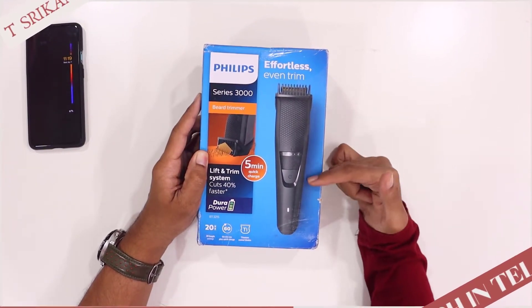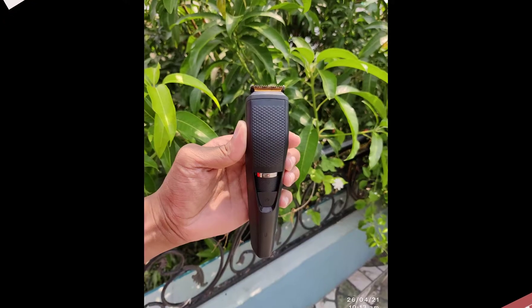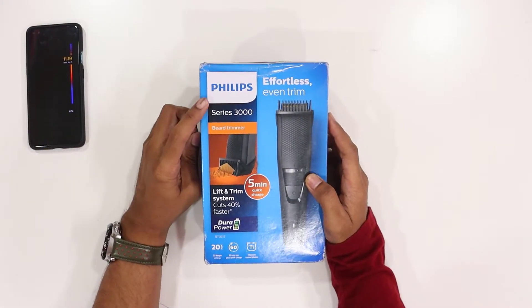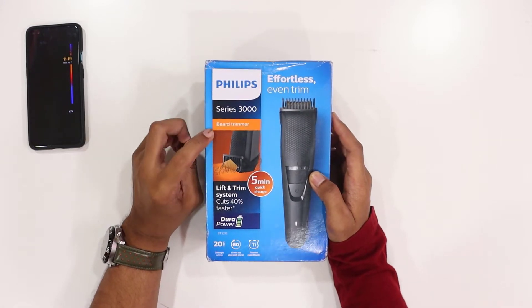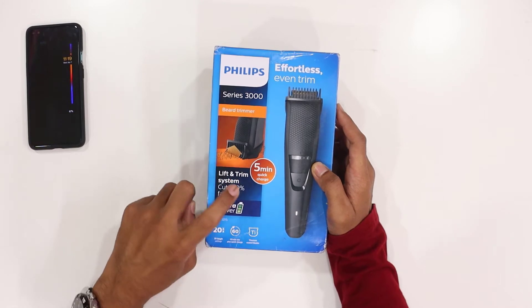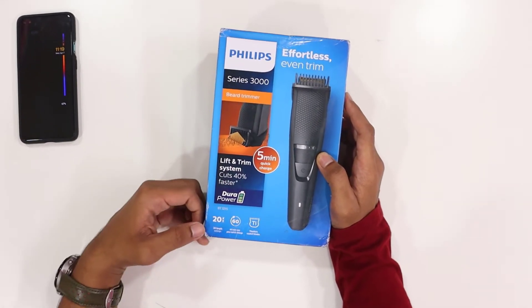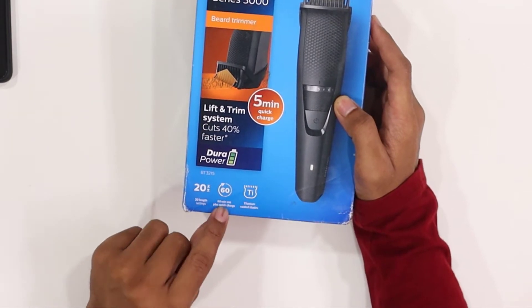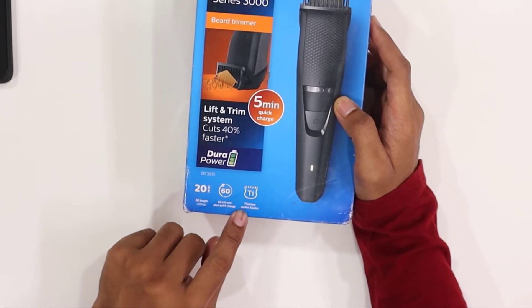First of all, we have to unbox it. On the front we have the Philips 3000 series beard trim. We have 5 minutes quick charging technology. We have 20 length settings, 60 minutes plus quick charging, and titanium coated blades.